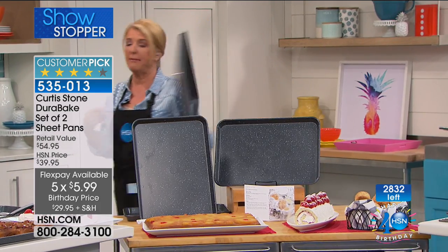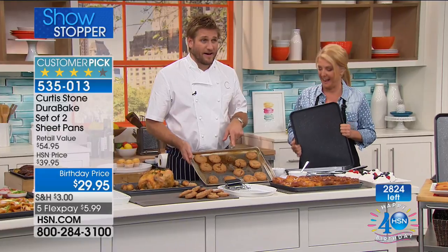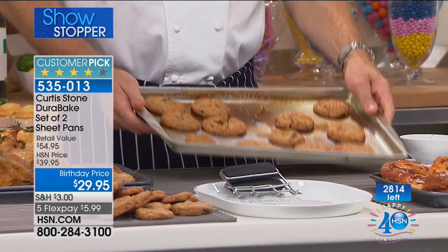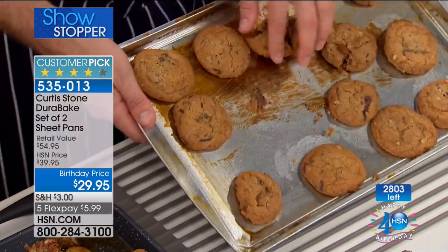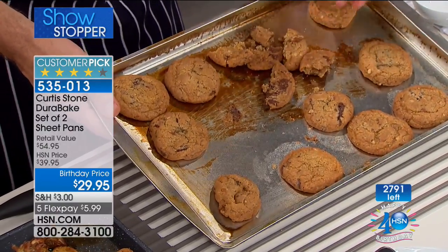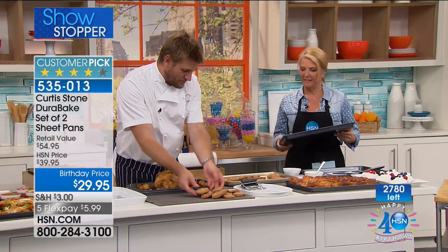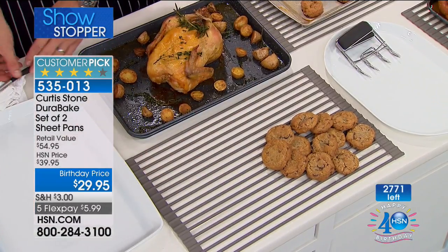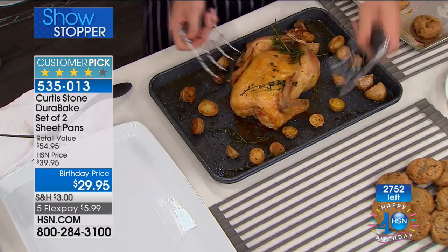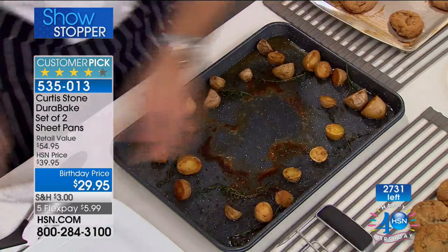A lot of people out there have bakeware that looks like this — burnt on, very flimsy, it warps, doesn't cook evenly, and things stick. When that little bit of cookie sticks in the center, sometimes they burn, sometimes they stick, and you end up with a mess. When you cook in the Dura bake, you just lift them off the pan and it's so easy. Even something as robust as a roast chicken: it's been out of the oven for a couple of minutes, still nice and hot.